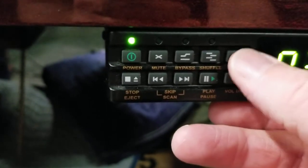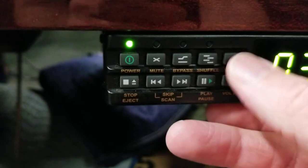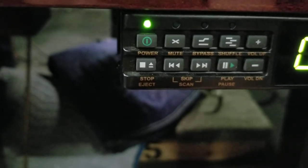Here are the volume buttons right here, so you can turn it up and down. That's the volume. That's pretty much it — if you have any questions, just give me a call.